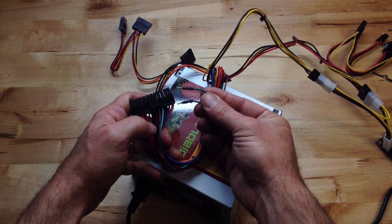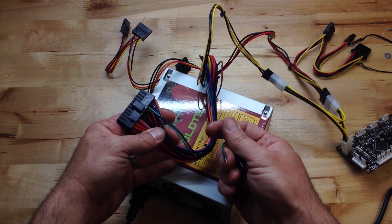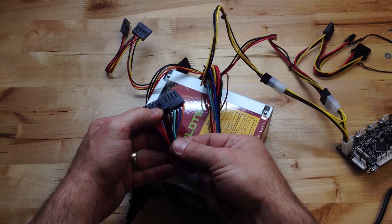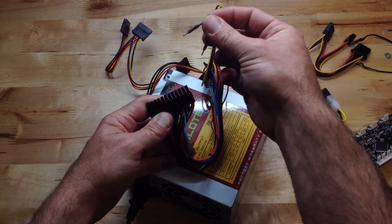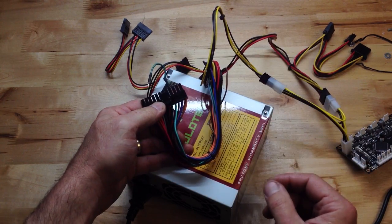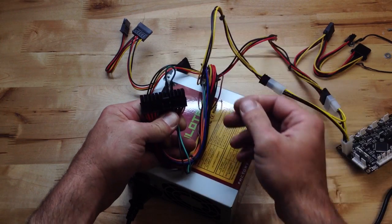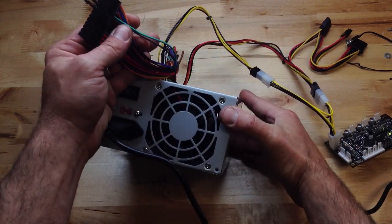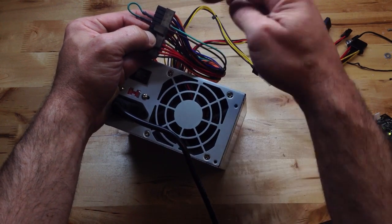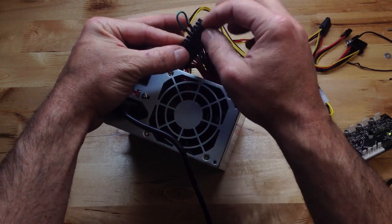We're just going to put a jumper across those wires. It's the only green wire in the whole bundle — there's a bunch of black wire, so you could do it with any black wire. I'm going to use the black wire right next to the green. We've got a pin here that works nicely with the receiver pin in there. Boom — did you hear that? The power supply just came on! We're shorting across the green and one of the black wires with that jumper. So that's how the jumper works — green and black, stick them right in there.